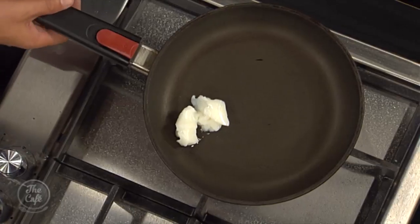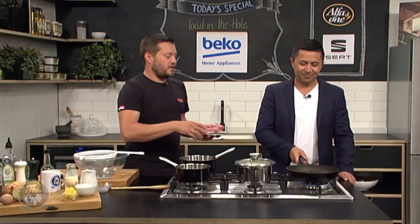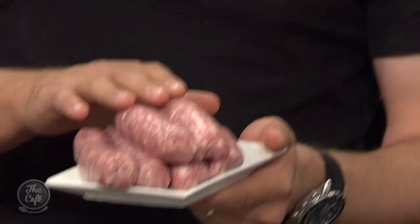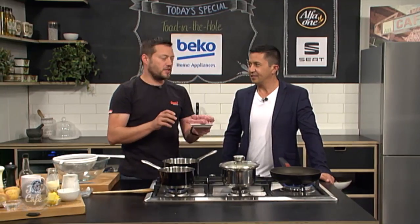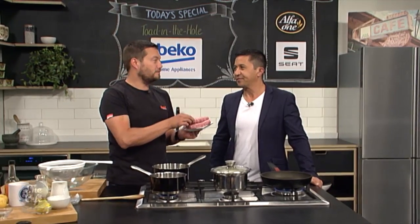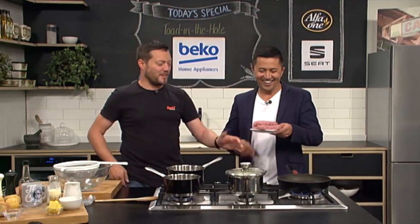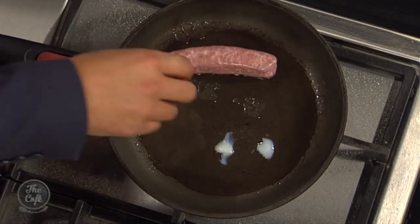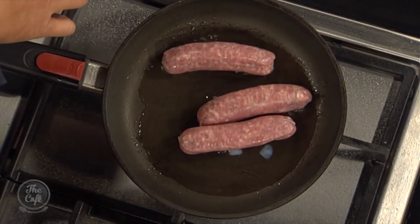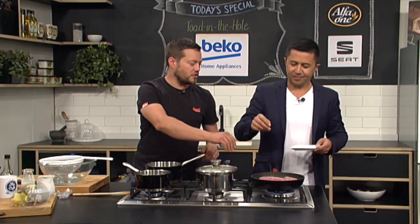We've got some lard in there. You can use whatever you want — a bit of oil if you like, or duck fat is particularly nice in a recipe like this. We've got some pork sausages — use some really nice sausages. How hot do you have to have the pan so you don't explode the sausages? A good pork sausage shouldn't explode. Keep it at a medium heat. We are going to cook this in the oven, so you just get a nice color on all the sides. I've gone for a Cumberland sausage — a bit more texture than a normal pork sausage.